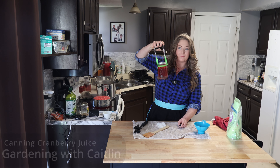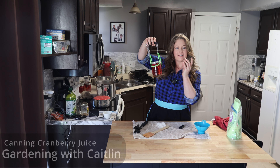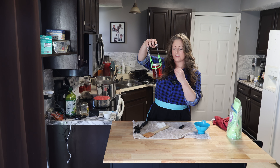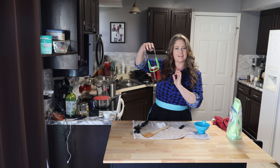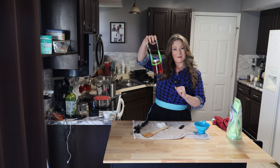Hey friends, look what we made — we just made cranberry juice. It's light colored right now but the longer it sits the more it will darken, and we left the cranberries in so we have a snack and a drink at the same time. Join me as I show you how we did it.